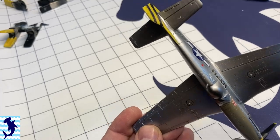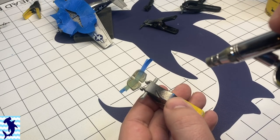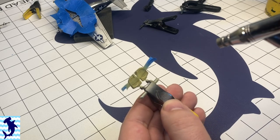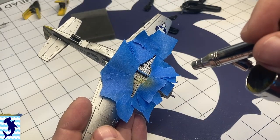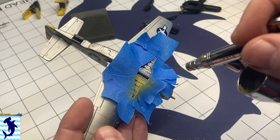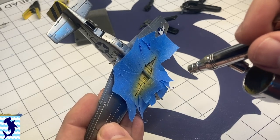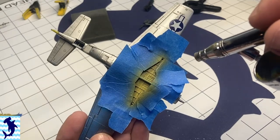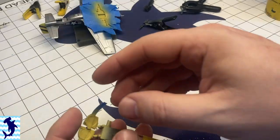I wanted to do some medium weathering on this aircraft — not a ton, but still show a little bit of wear and tear. Before that, I went ahead and painted the wheel wells and the landing gear doors with MIG zinc chromate yellow. I've seen many reference pictures of this being the color of the wheel wells of Mustangs. Fun fact: the reason why there's a metallic strip on the interior of the gear doors is so that as the gear is being raised, the wheels will actually rub against that metal part and stop them from spinning before they fully close into the wings.